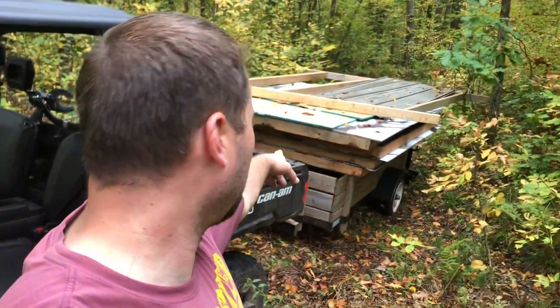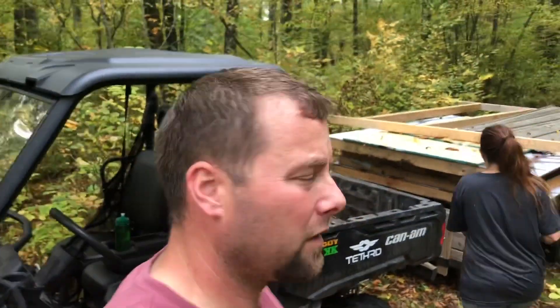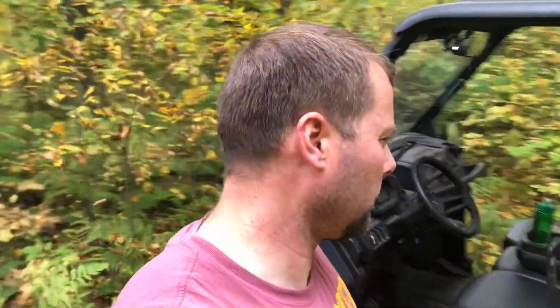We're going to try to get this whole blind up today. Me and my wife loaded up everything on the trailer — all four walls, the roof, and tools. We'll see if we can do this just the two of us. It's not going to be easy; we've got about a 60-yard walk to get everything back there, and then we have to lift it up 12 feet. Here we go.